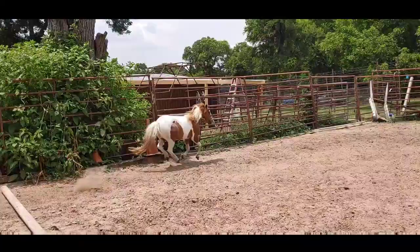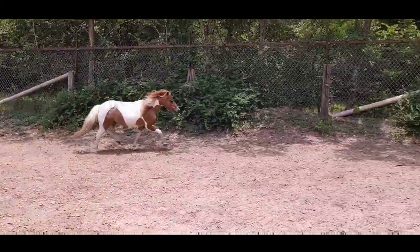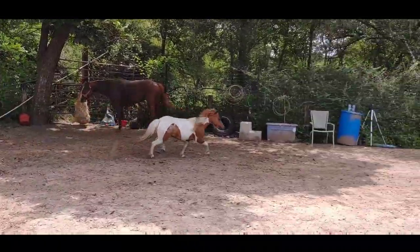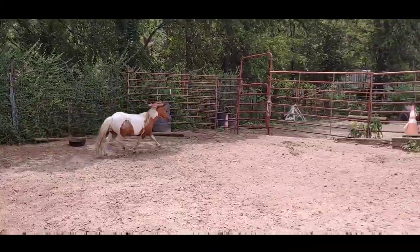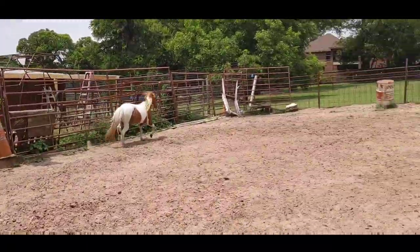The pole spacing is one of those things you'll have to kind of figure out, but I have the poles about nine feet apart, and I have the jump set so it's only about 12 inches. She has plenty of room to get around it.